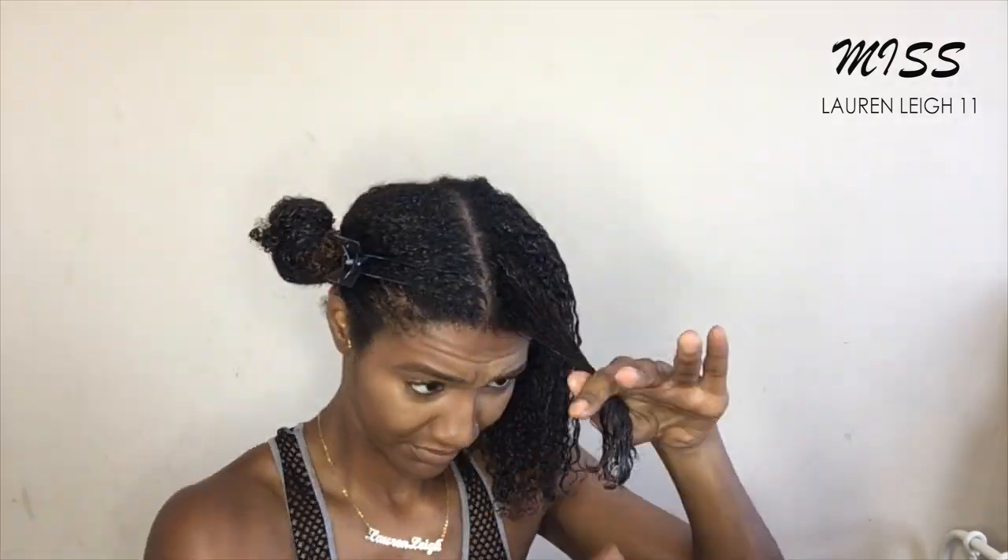I'm detangling with this paddle brush and my wide tooth comb. The reason being is my hair is going to need to be a lot more detangled if I'm going to continue using this gel. Okay, so that's one side done — just going to go ahead and complete the other side and come back when it's done.